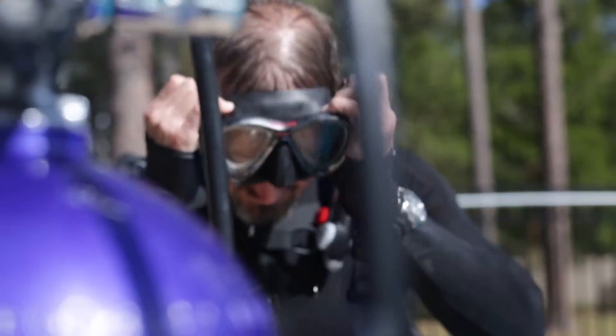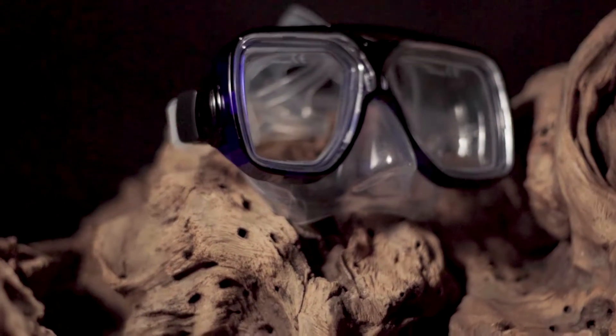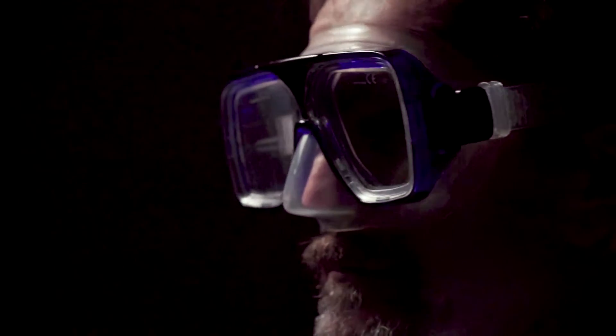I'm Roger Roy, the Scuba Lab Director. We tested the Akona Breeze Mask. With very good performance and comfort at a modest price, it was our best buy for dual lens masks.